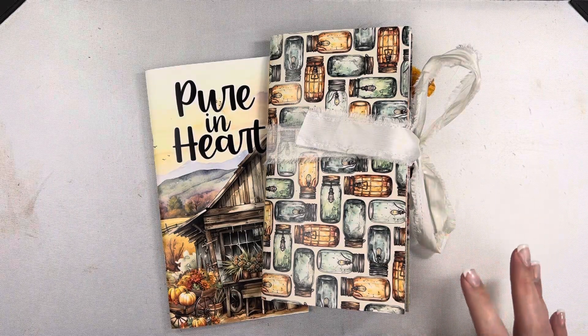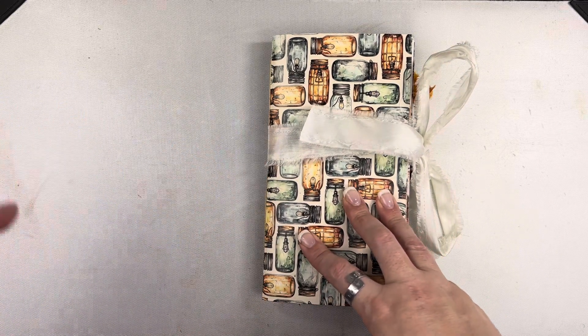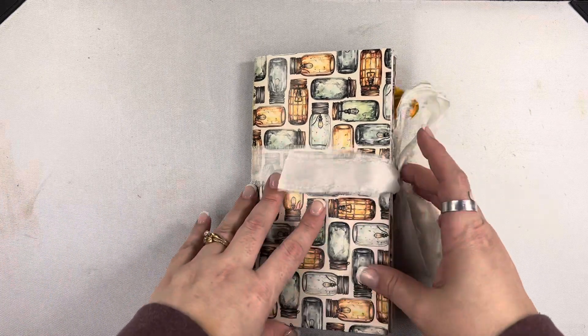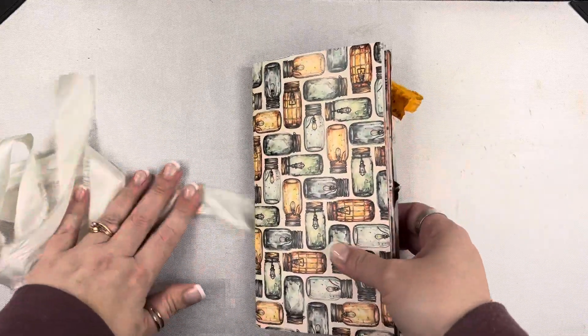Hey friends, Mindy here. I have a flip through for you today. This is my completed journal for Pure in Heart from By the Well for God. I have a process video showing how I set up this traveler's notebook for this journal, but I just added on this little closure. It's just a little tie, a ribbon tied around there just to kind of keep it closed because, as you can see, it's gotten quite chunky.